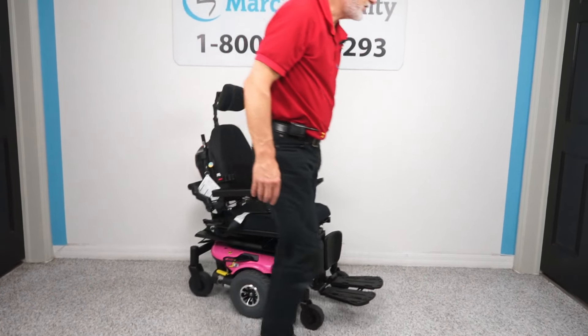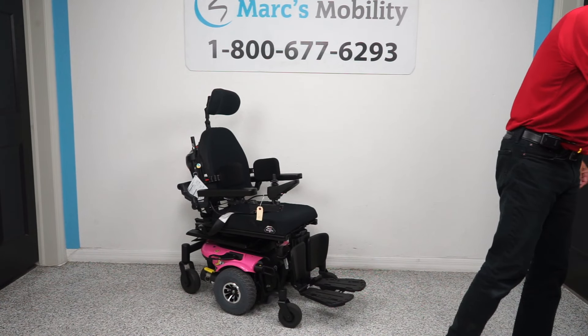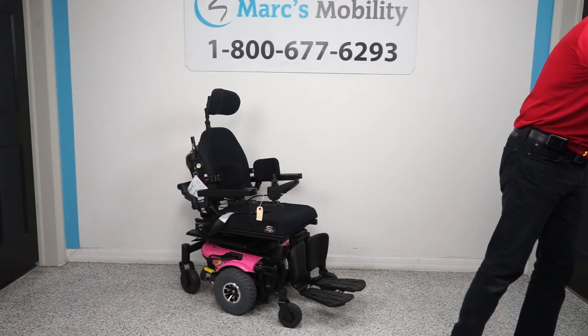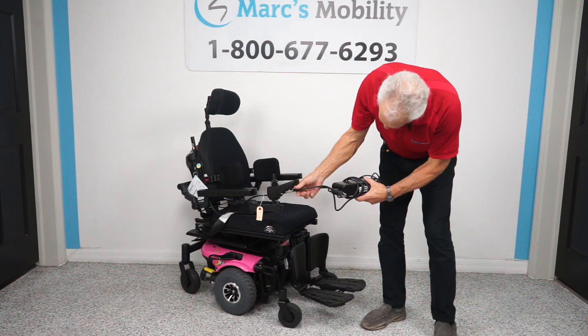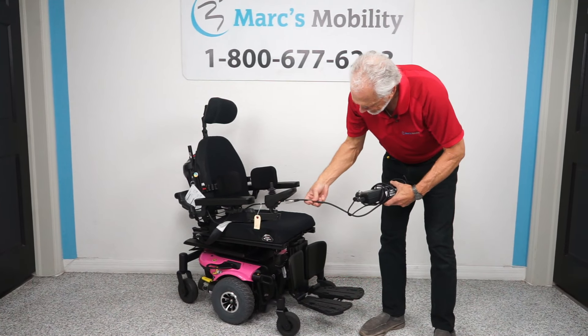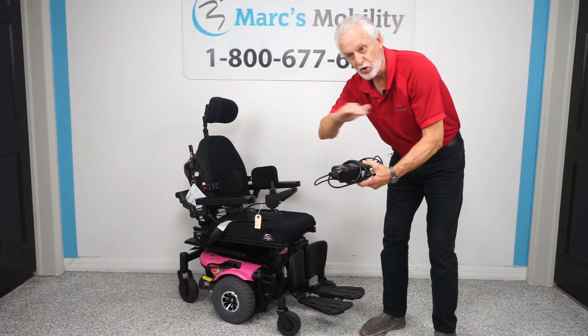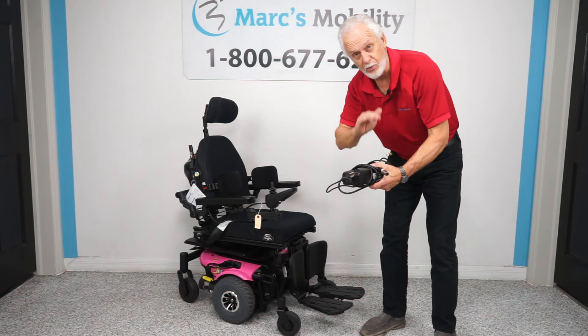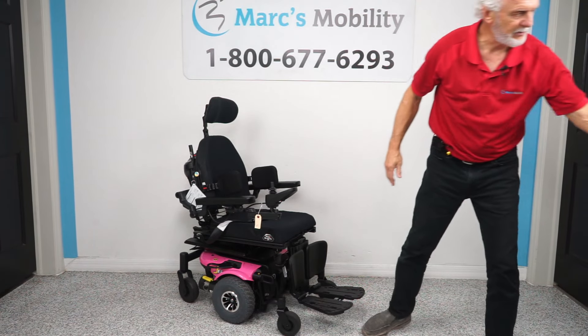When you charge the batteries in this chair, you take the charger that comes with your chair — it plugs right below your joystick. As soon as the light goes to full or turns green, the charger will cut off. The charger will still be on but won't be charging. As soon as the batteries are full, the charger will cut off. These are smart chargers.